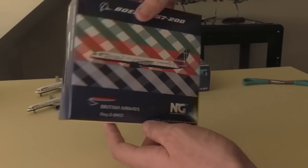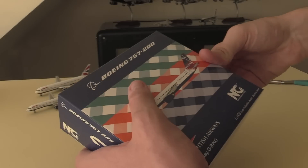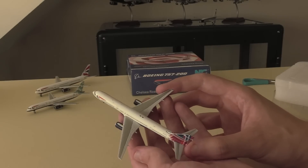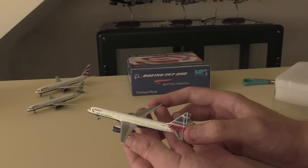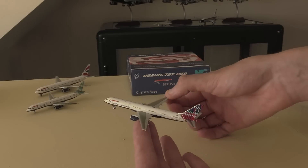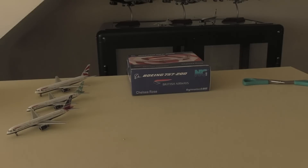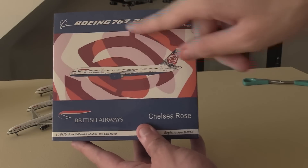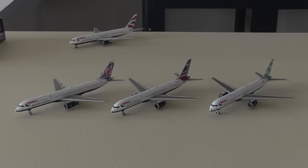Moving on to the Scottish Tartan livery - all around the box we've got this tartan pattern with the green, the red and the blue, the British Airways logo, Boeing 757, NG Models. Same on the back just with all the legal information. Let's go ahead and open the box. I have yet to have a broken 757 - I think NG Models has absolutely nailed the 757 mold, there's no arguing about it. The 757 specifically from NG is what made NG famous. Putting it off to the side, we're going to get out the Chelsea Rose - my personal favorite - and then we'll get on to actually reviewing these in detail. This box has a rose in the background, and here we have all three aircraft.